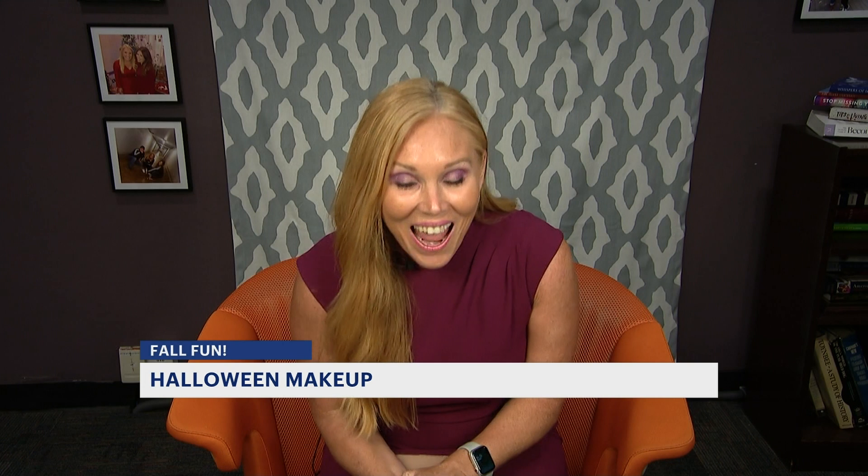If you don't have your costume just yet, or you want to improve the look of what you have, we've got a special effects artist to help us out. No costume required, but if you want to feel a little more festive this Halloween, there is a way to up your game with makeup. So Ali Cara is here.